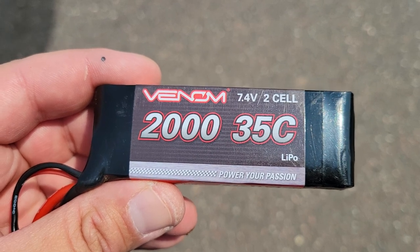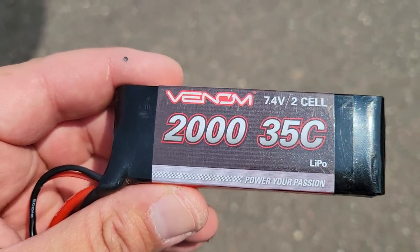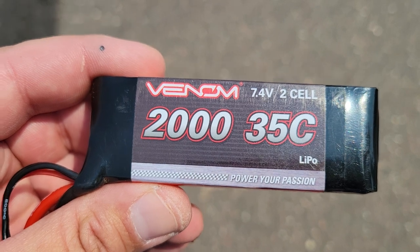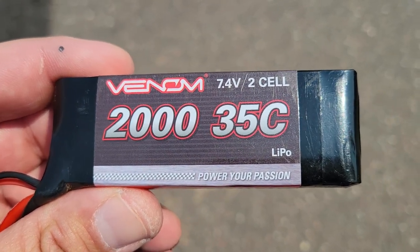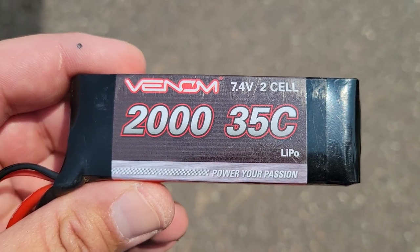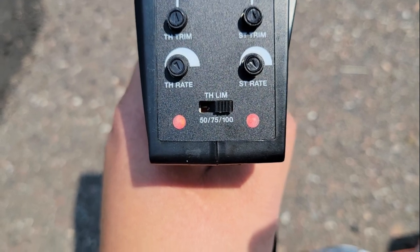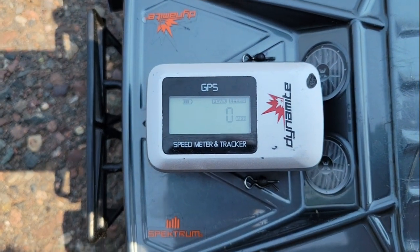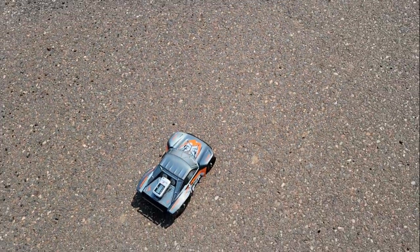Let's just give it some more power. Let's do a 2S LiPo battery and see how much more speed we can get out of this little guy. Here we have the 35C 2-cell LiPo battery. We're going to get a lot more speed out of this. But one thing to remember: with more power, that poor little brush motor is going to be getting really hot really quick, so we kind of got to watch our drive time. But enough of that — let's get this guy in there. Transmitter's on at 100% power, GPS is zeroed out. Let's let her rip.